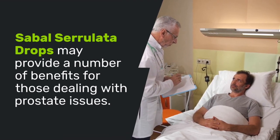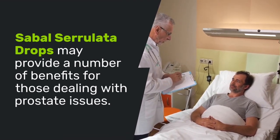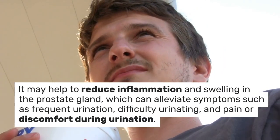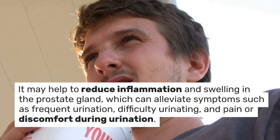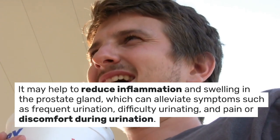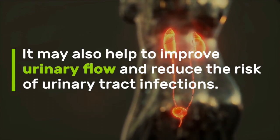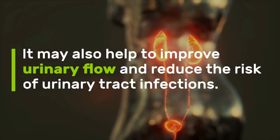Sabal Serolata Drops may provide a number of benefits for those dealing with prostate issues. It may help to reduce inflammation and swelling in the prostate gland, which can alleviate symptoms such as frequent urination, difficulty urinating, and pain or discomfort during urination. It may also help to improve urinary flow and reduce the risk of urinary tract infections.